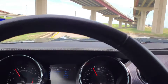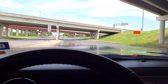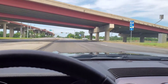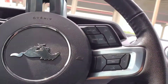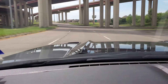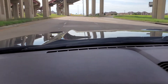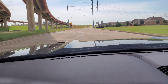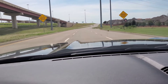Damn — that wasn't even a pedal to the floor. Man, I love this tune.